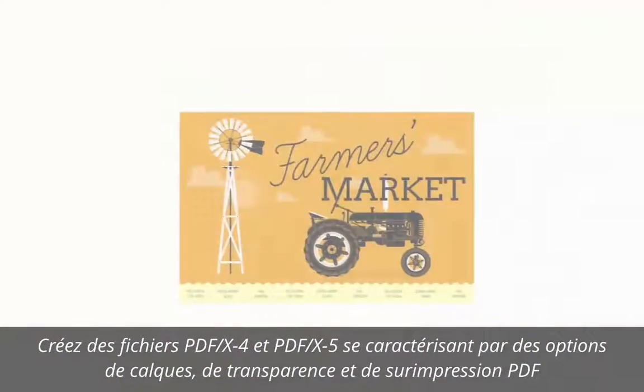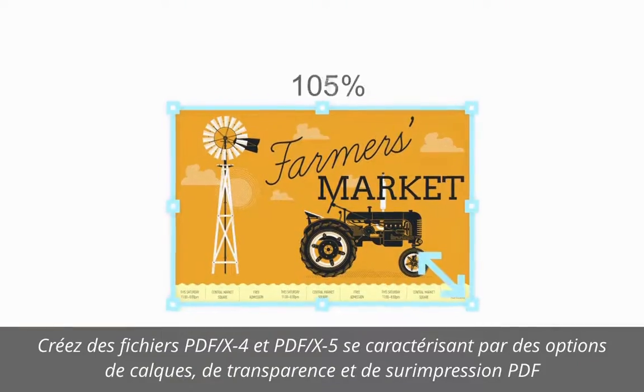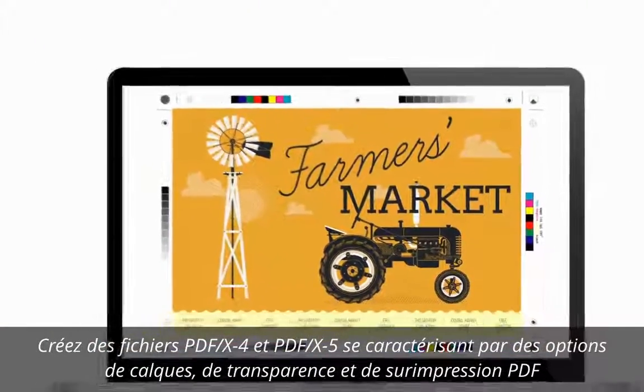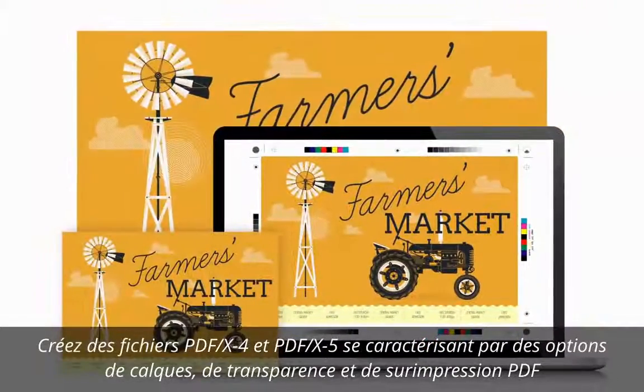Your finished PDFs will look exactly how you want them, both in print and online, with new options including more settings to scale documents to A3, A4, A5 and tabloid paper sizes.